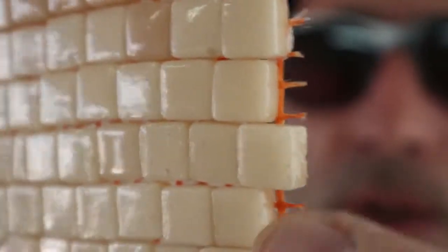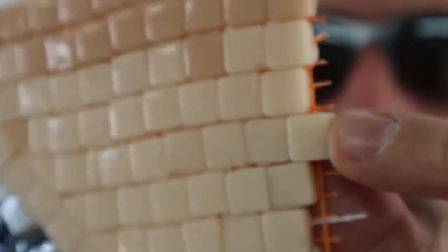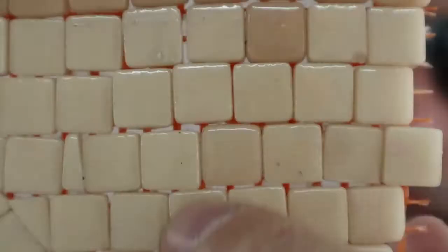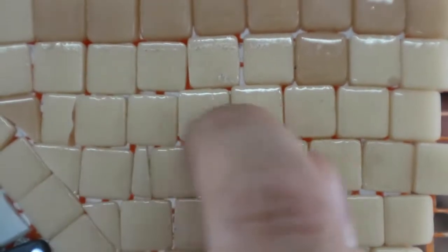Why do we have to grout a mosaic? It is actually holding these pieces together. You see these pieces — they're one by one centimeter and almost seven millimeters thick. What grouting does is flow between the tiles and fill up the spaces — you see that mesh — so it fills up the spaces and it's actually holding each tile.